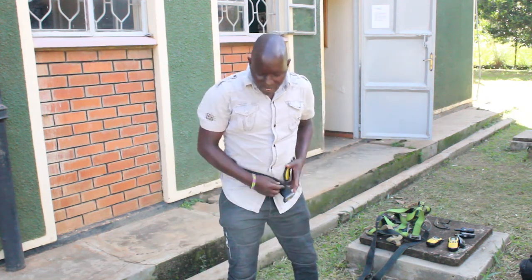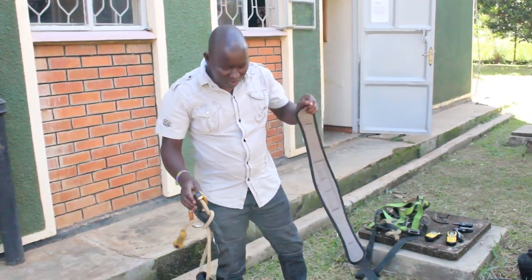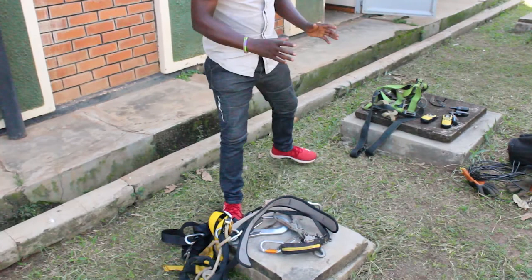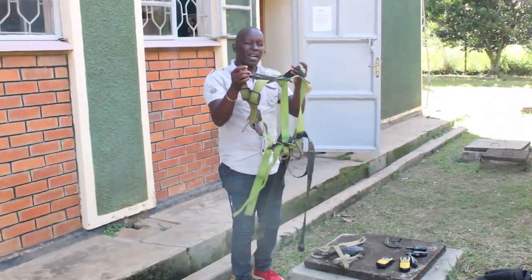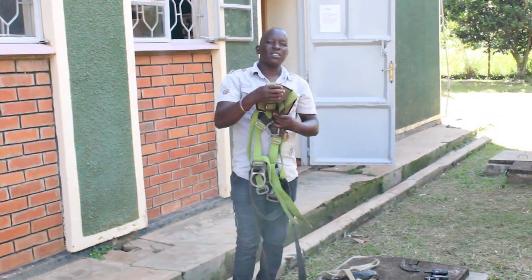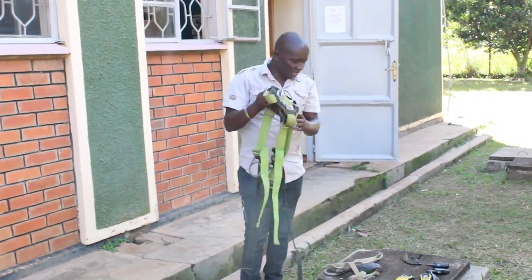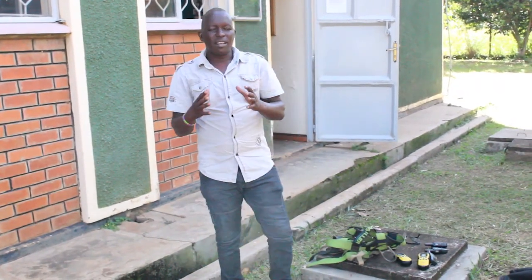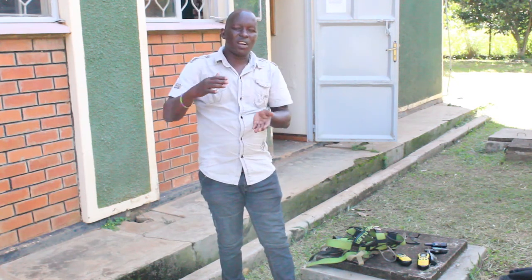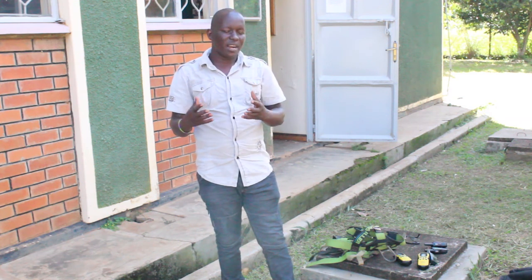This is the belt where the hook is connected. For the second person, they act as a backup — in case something happens and you fall on the tower, this person will go and help you. It's normally advisable for a good company to have a pulley so that you can lower someone who has had an incident on the tower.